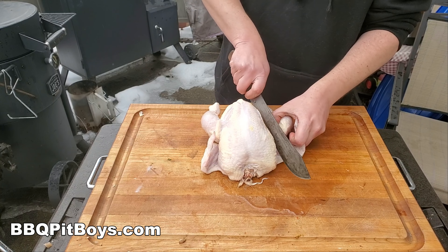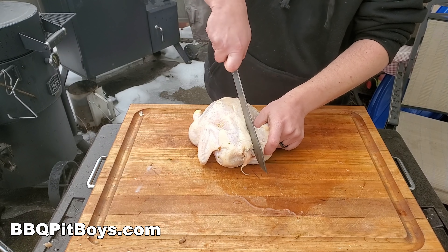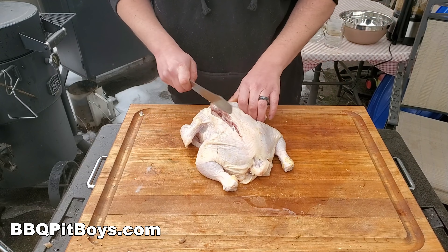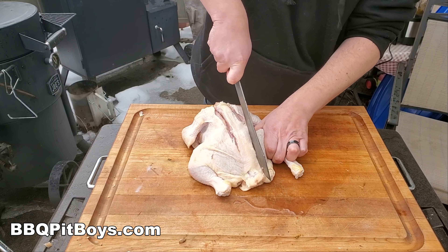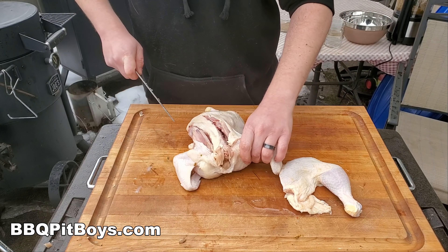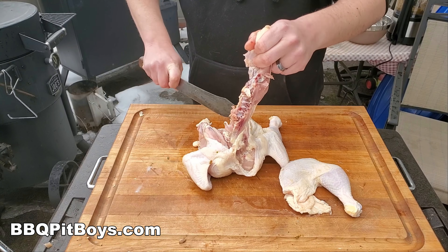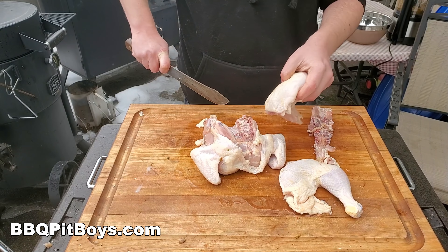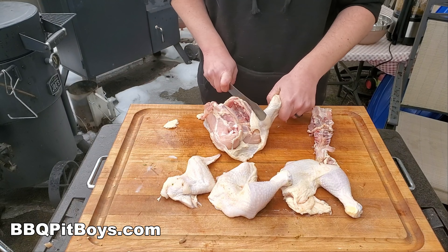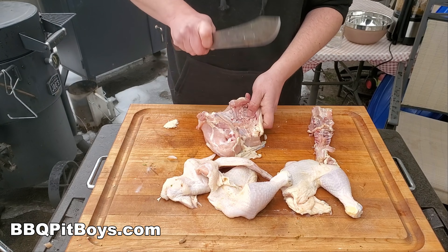Now let's prepare the chicken. You can source your chicken and have it already cut up, but it's best always to use a fresh whole chicken like this. These are usually the better chickens. Pieces are often cut out because of certain marks on the chicken in the production line — they just don't want to show them, so they cut off the parts. Buy a fresh chicken like this and cut it up yourself. It's often cheaper that way too — not only probably better for you, but cheaper.